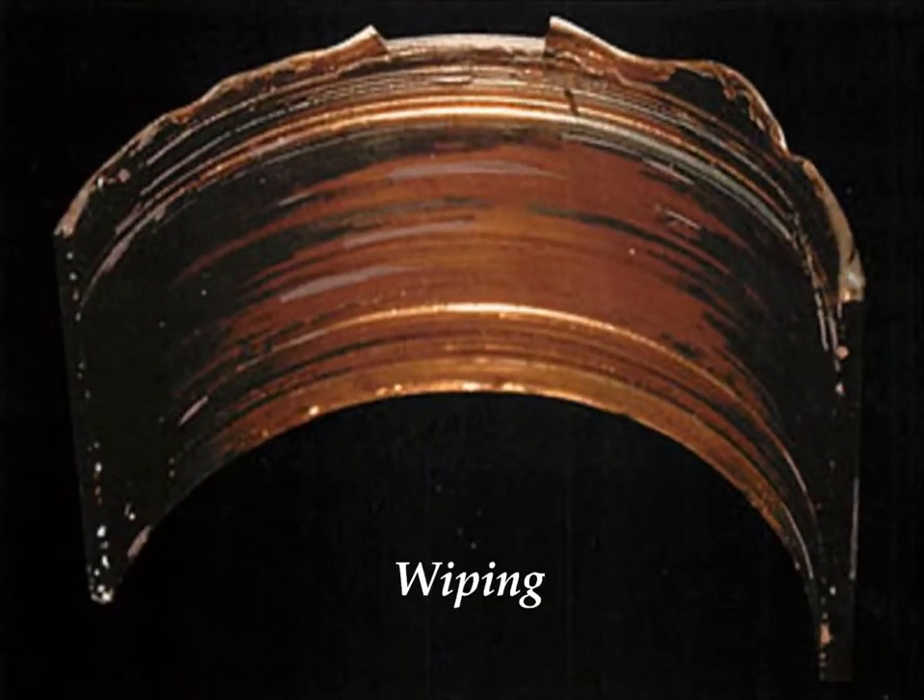The next example is bearing wiping. As you can see from the illustration, the bearing surface is smeared, scratched, and torn. The bearing metal is melted and re-solidified along the edges. Typically this kind of damage is caused by oil starvation from particulate contamination accumulating in the oil passages and starving the bearing of oil flow.